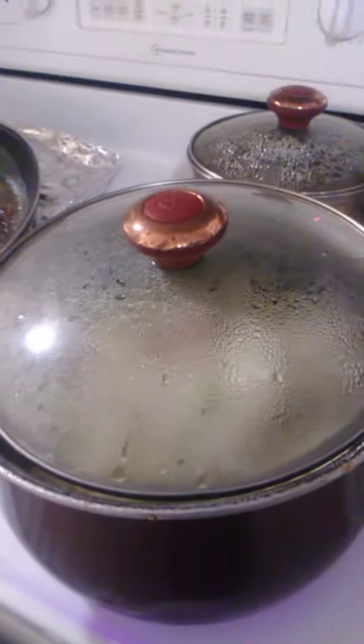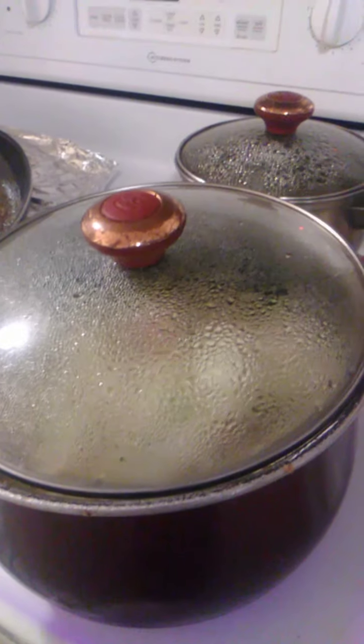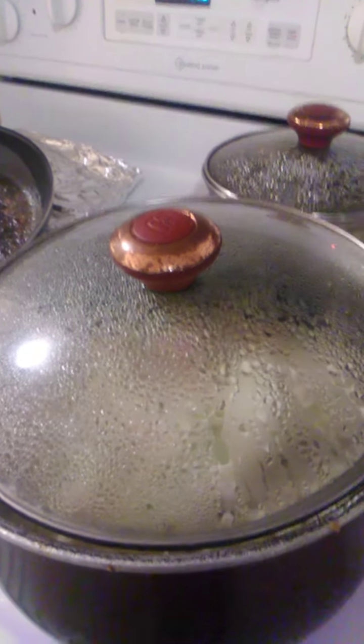Now y'all, some people don't leave their pot lid cracked. I do have another lid that has a little hole in it, but I always leave my pot lid cracked — doesn't matter what I'm cooking. Anyway, here's what I put in it: Mrs. Dash, onion, garlic powder, season salt, salt and pepper, and a little bit of paprika.